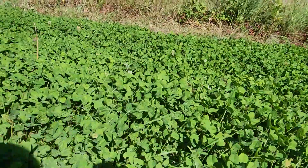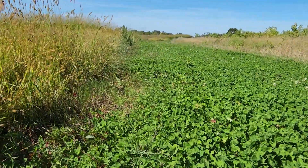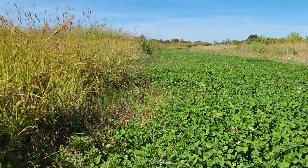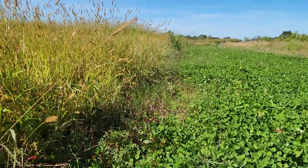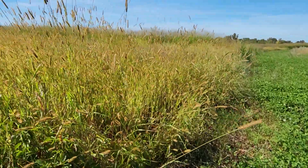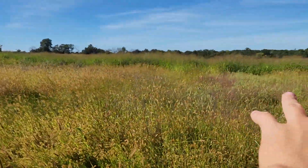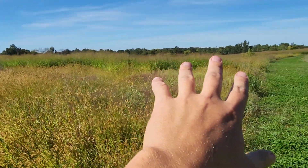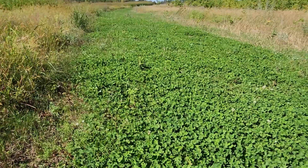The deer have definitely taken notice — there is browse on it. Clover fire breaks are great, and you get the bonus of the food. There's some foxtail mixed in with the switchgrass too, but the switchgrass is looking good. There's a strip going that way and then the main bulk of it starts about right there. Alright, y'all take care, God bless.